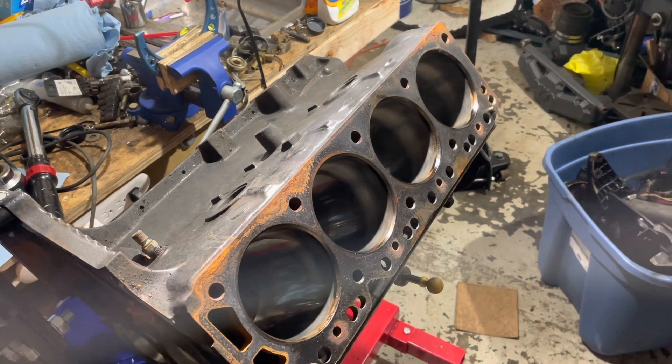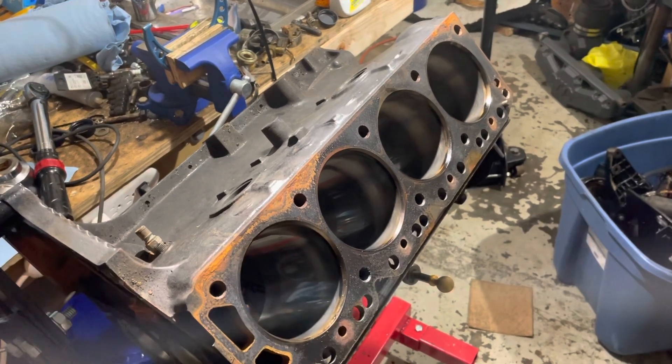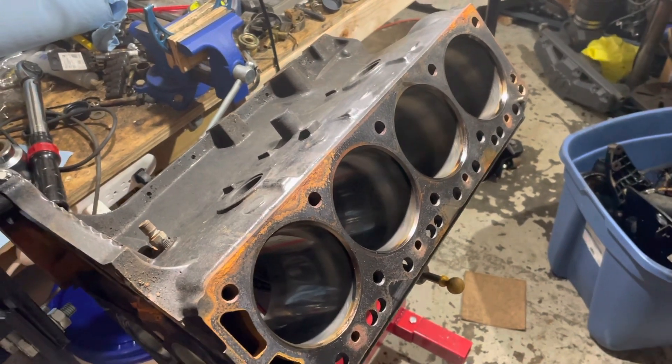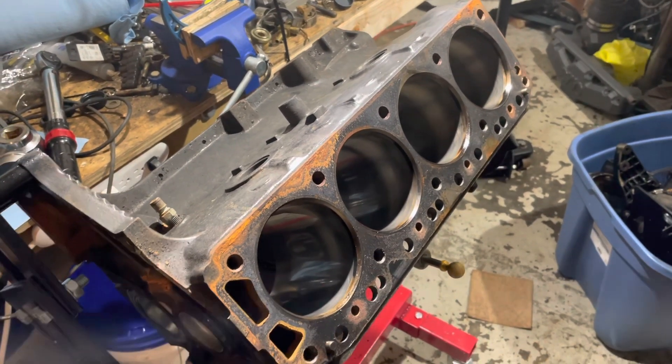Hello, welcome to another video about LSX Engines Tuning and Marine. In this video I want to explain why it takes me, or should take everybody, a long time to build an engine if you do it right.